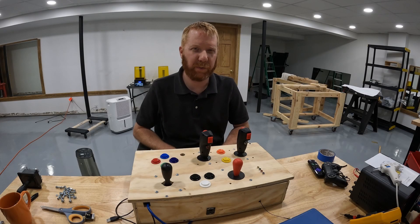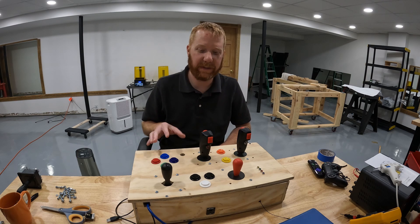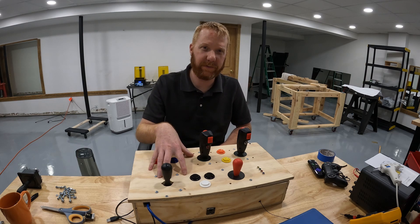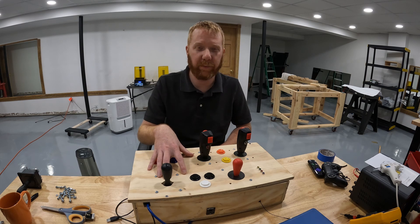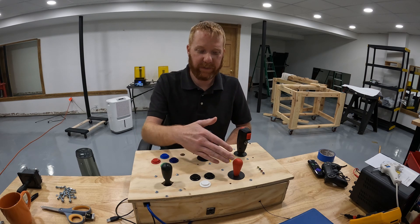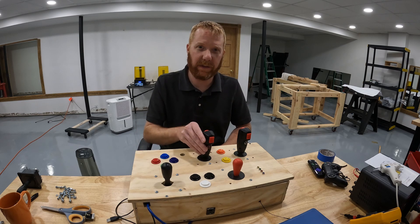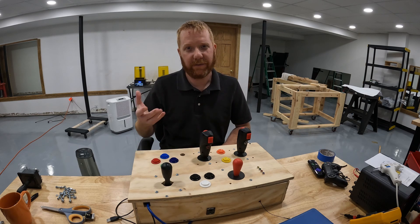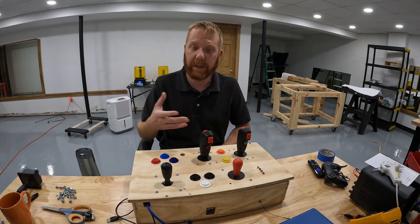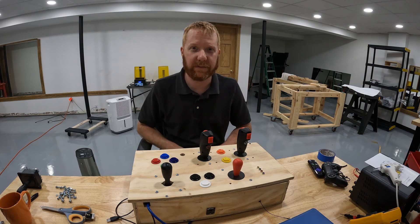Hi, and welcome to Enabled. In this video, I'm going to walk through a few different joysticks that I used inside of this PS4 controller that I built for my quadriplegic nephew. I'm going to talk about different types of joysticks, both click type and analog, so that you'll have a better understanding of the options out there and what to look for if you were to build something like this.